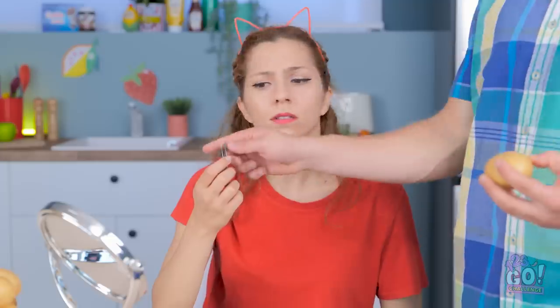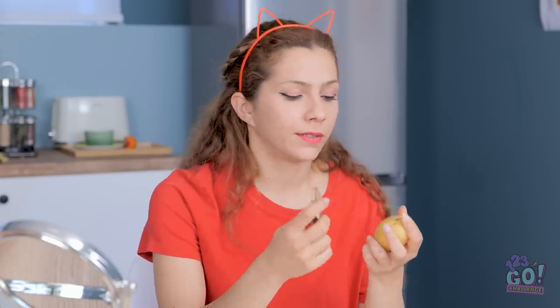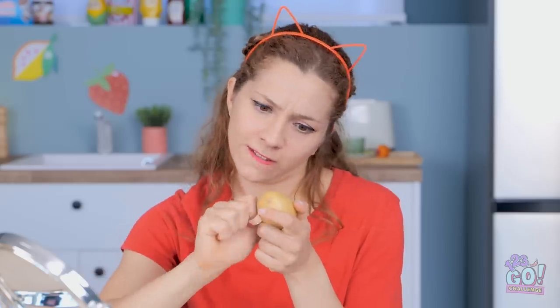Hazel, you see these potatoes on the table? They all need to be peeled. So please get to work doing that chore if you want dinner tonight. Why do I always get stuck with the new chores? This isn't even a peeler! It's tweezers! It doesn't even work! That's it, I can't do this.